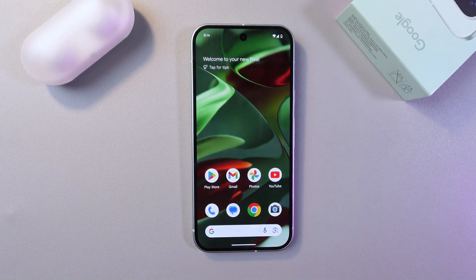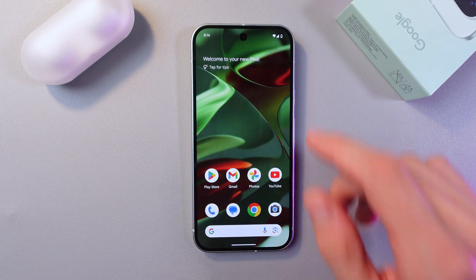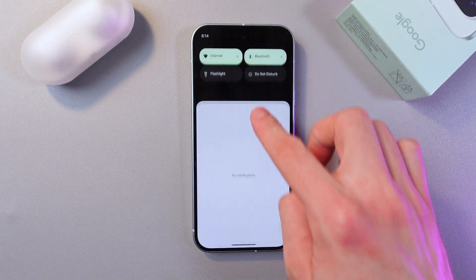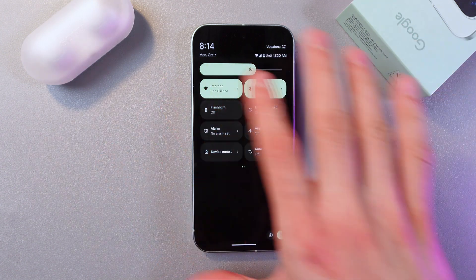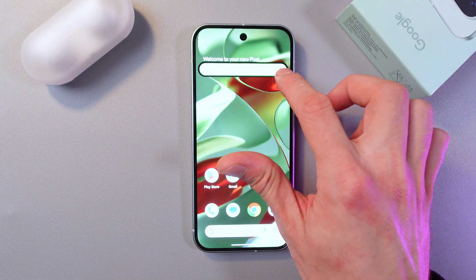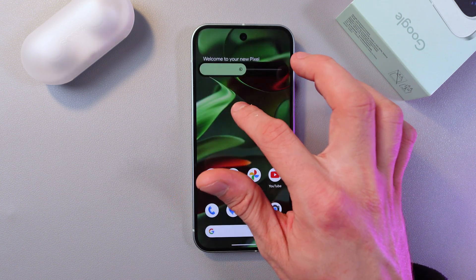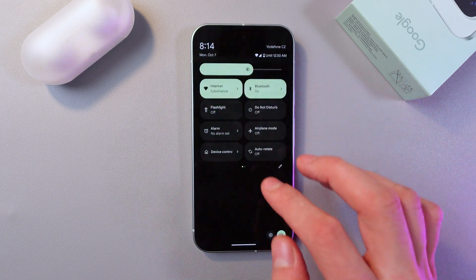I recommend adjusting your screen brightness. Swipe down from the very top of the screen and open up that panel. Here you can make your brightness higher or, instead, make it lower — and that's what I recommend doing.